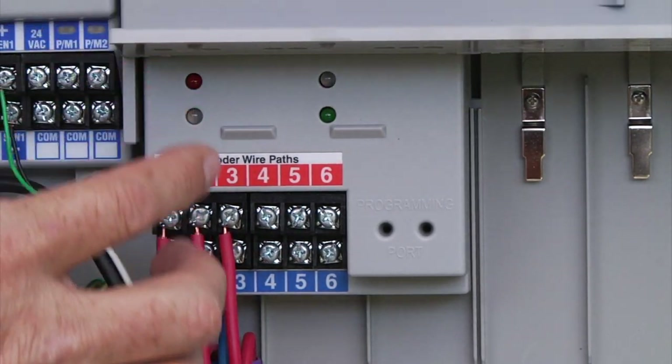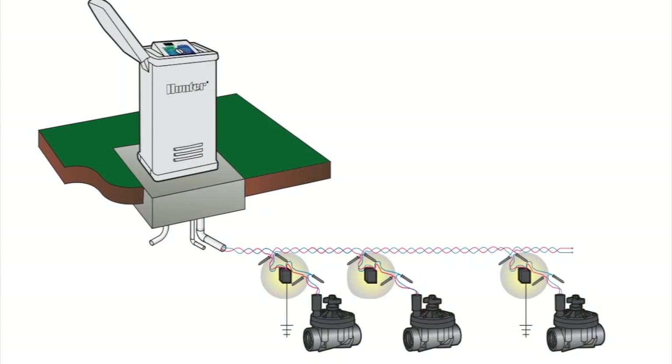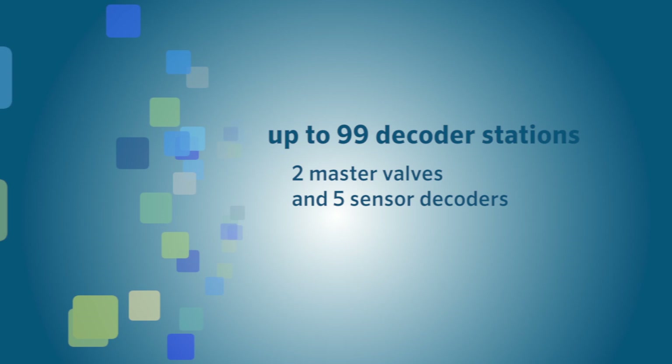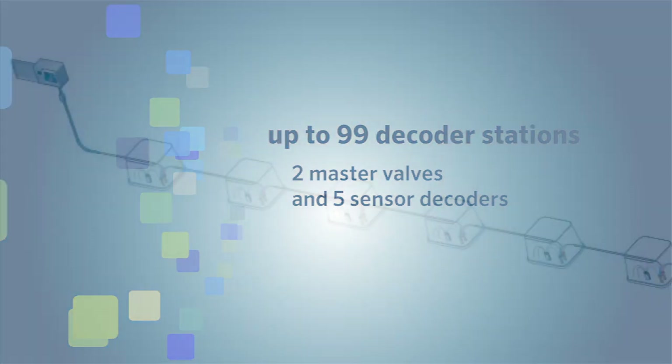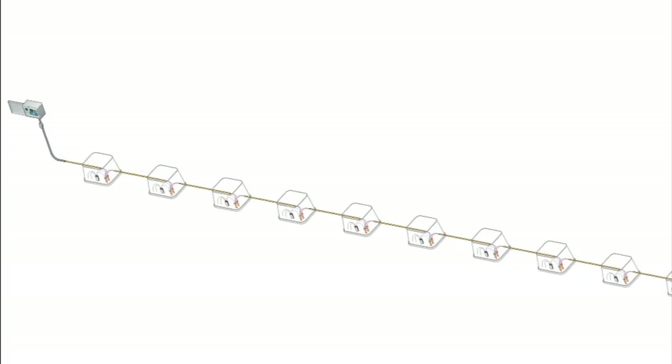You can have up to six two-wire paths attached to the controller, allowing you to route them in all different directions. You can have up to 99 decoder stations, two master valves, and five sensor decoders, all attached to either a single two-wire path or divided over multiple paths in the field.